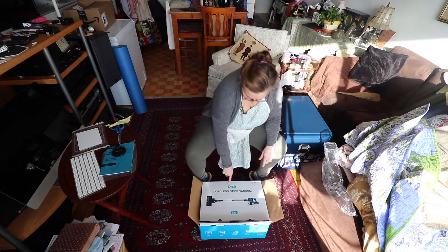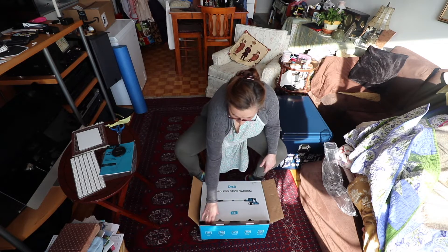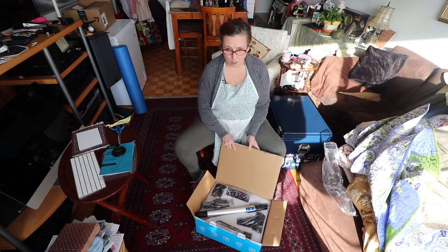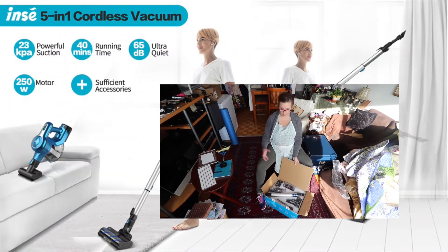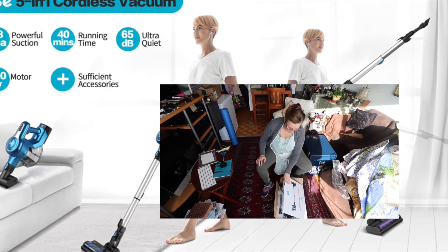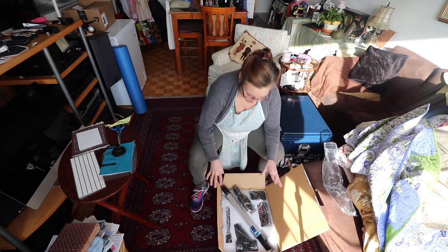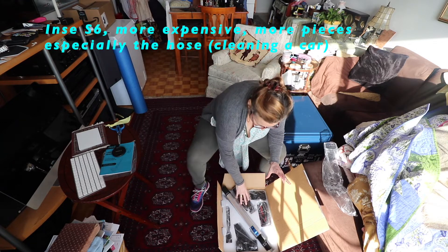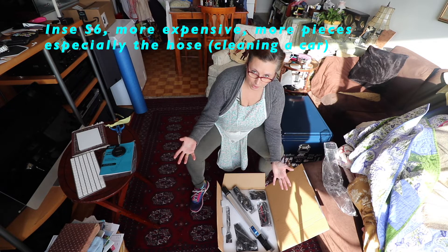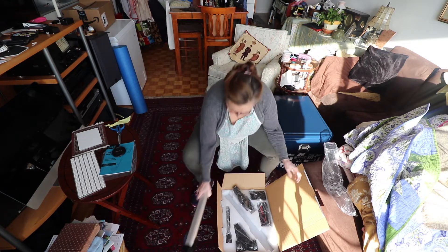Hi there, we're unboxing the INSEE Cordless Stick Vacuum S6. My husband says it's about wattage and suction. The S6 package — this is the more expensive one — has more options, plus the option to be used for cleaning a car, which is our goal. I'm going to take the pieces out.